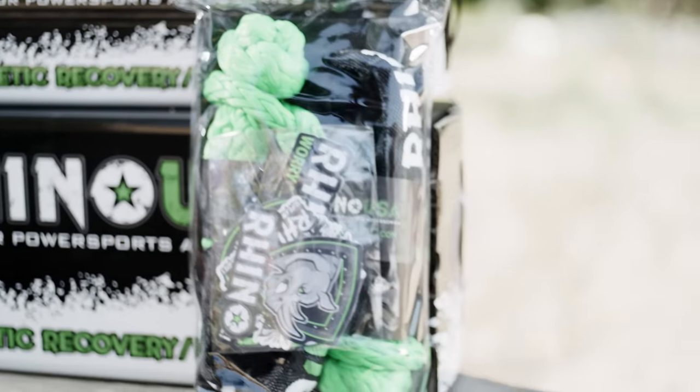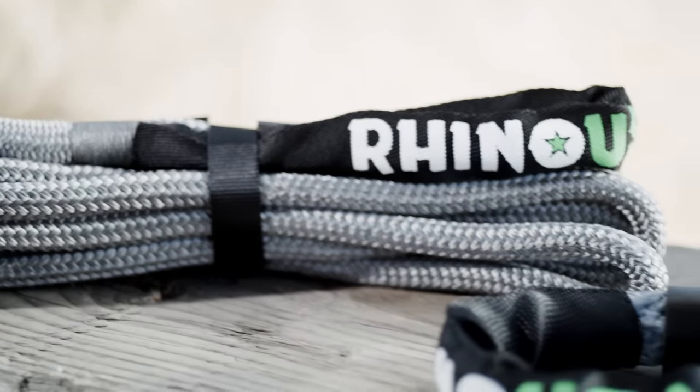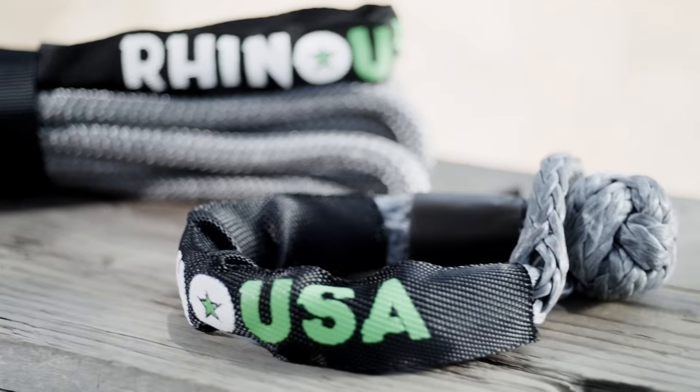The Rhino USA Kinetic Recovery Tow Ropes are designed and engineered right here in the U.S. and are constructed from heavy-duty synthetic fiber for extended durability. And like all Rhino USA products, they come with a lifetime money-back guarantee.